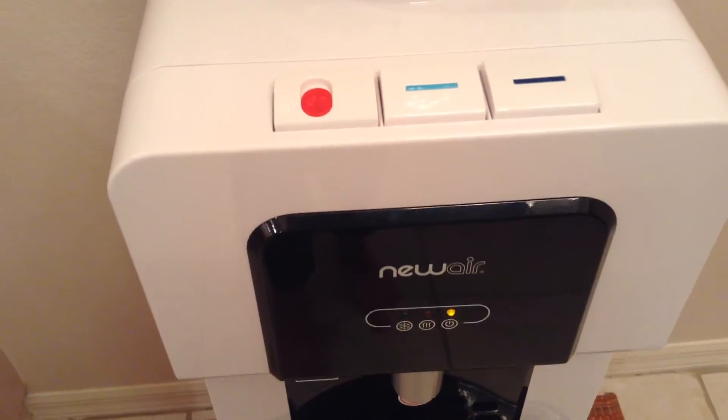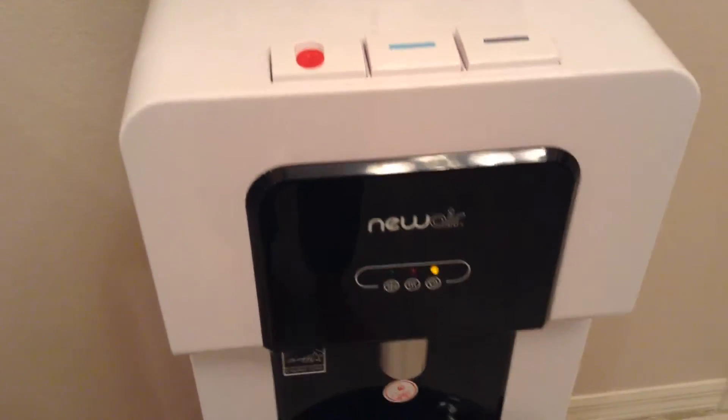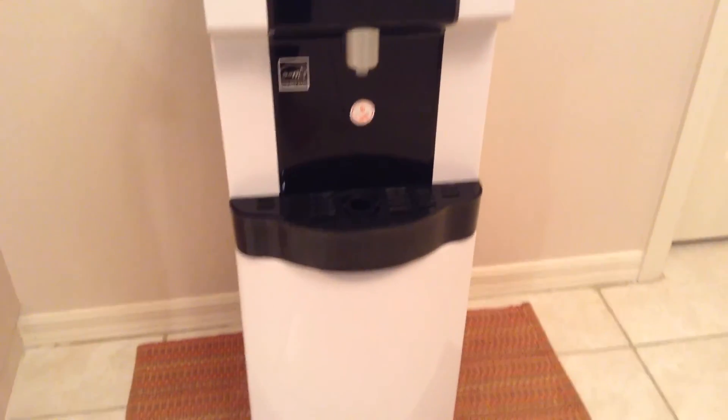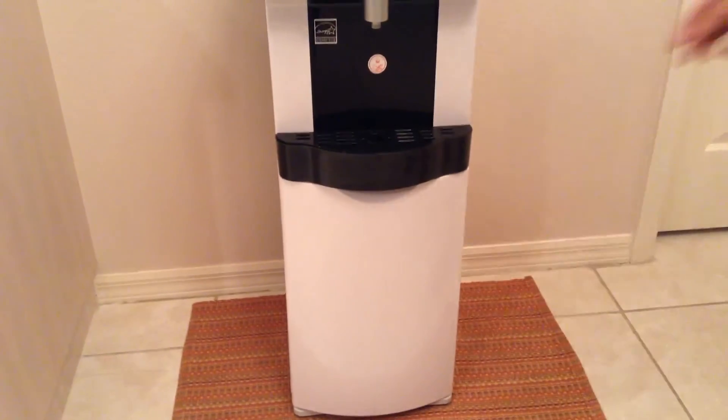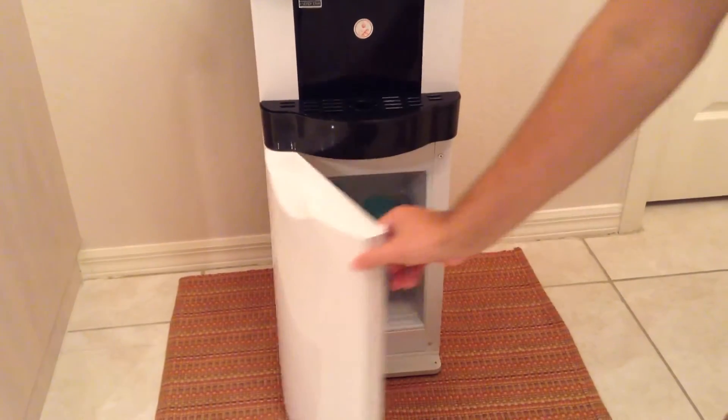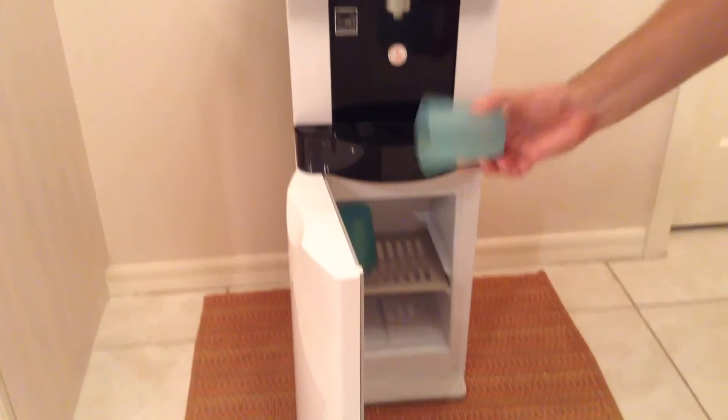This new air water dispenser also features a storage cabinet at the bottom, which is perfect for storing your cups. I received this product complimentary in exchange for my honest review. I give this item five stars.